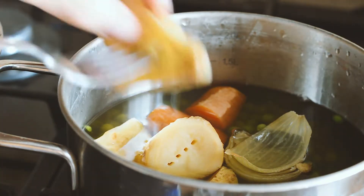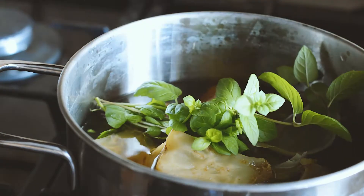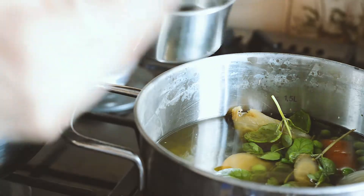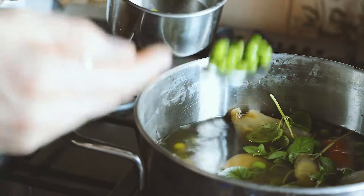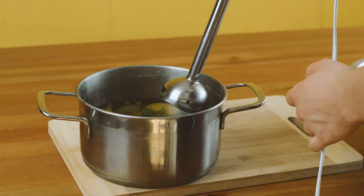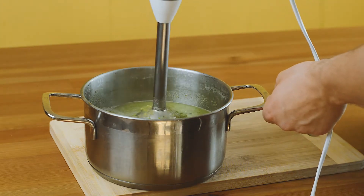I absolutely love the combination of mint and green peas. In this recipe I just simply infuse my bouillon by adding a bunch of mint by the end of cooking. Then it all gets blended till all chunks are gone. I really like to serve this soup with some fresh mint leaves, pumpkin seeds and fresh cooked peas.